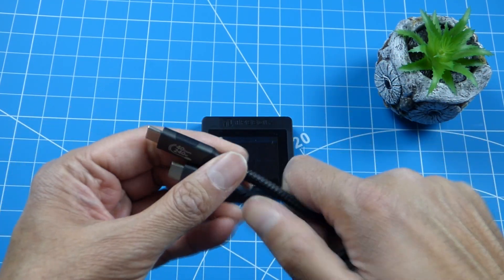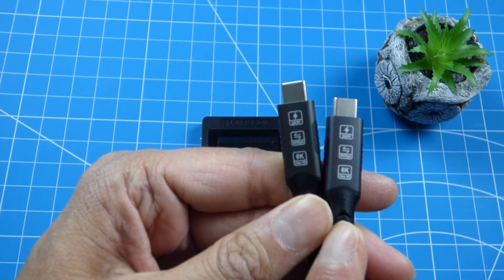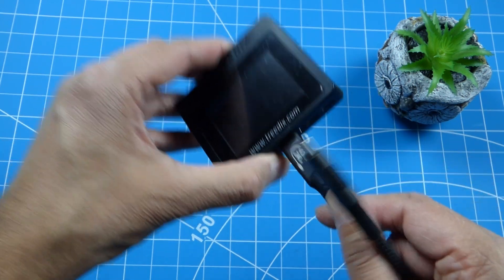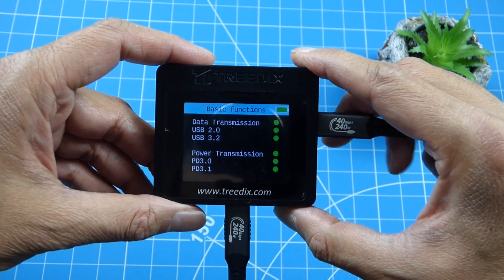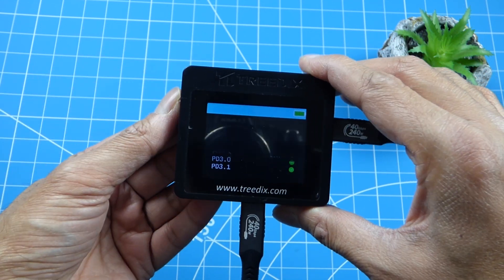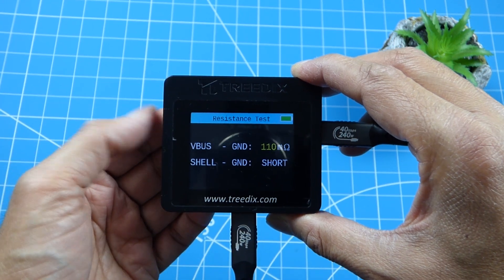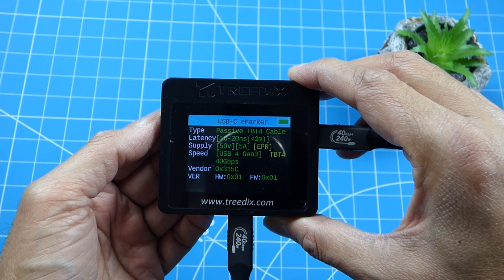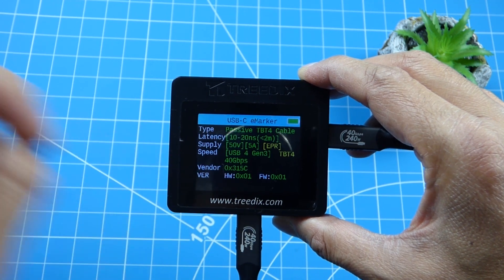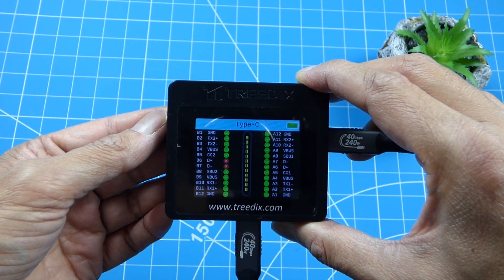Next I've got this cable which says 40 gigabits, 240 watts, Type-C, and on the back it has 8K Ultra HD. All green lights here - data transmission USB 3.2 and Power Delivery 3.1 - everything green. Resistance is 110 milli-ohms, really good. It identifies itself as Thunderbolt 4 and USB 4 with 40 gigabits. I think this is the best cable so far relative to its length.